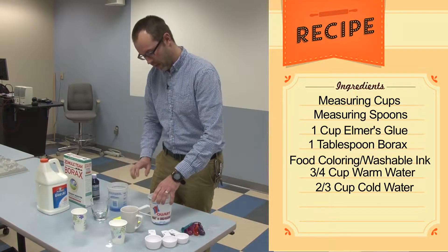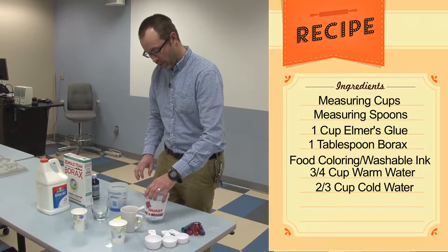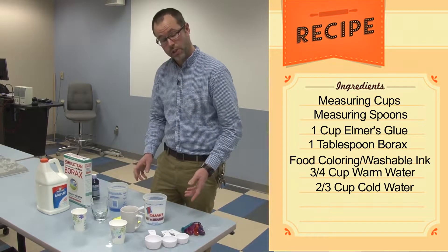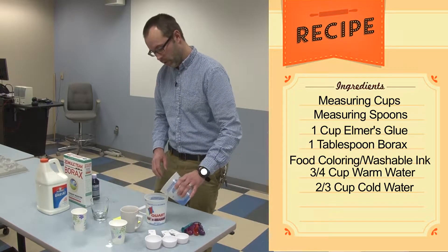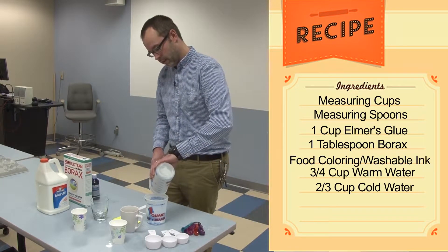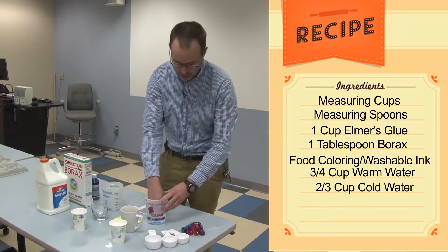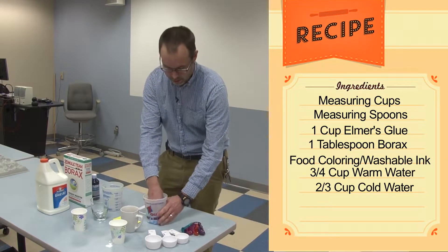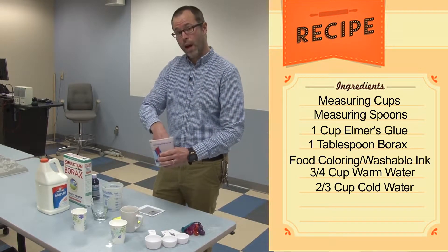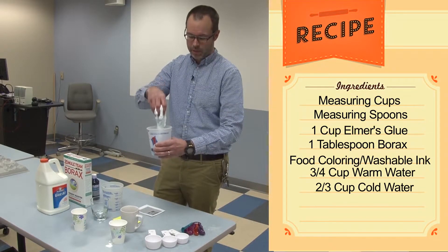Once the borax is dissolved and the glue has been nicely mixed, all we have to do is pour these two different materials together. So we're just going to take the borax and cold water and pour it in with the glue and water. Use your hand to go ahead and evenly mix these up. You'll see as soon as you put your fingers in that it'll feel slimy to the touch — it's actually started to coagulate the glue. If you start to lift it up, you'll already notice a mass of material forming.